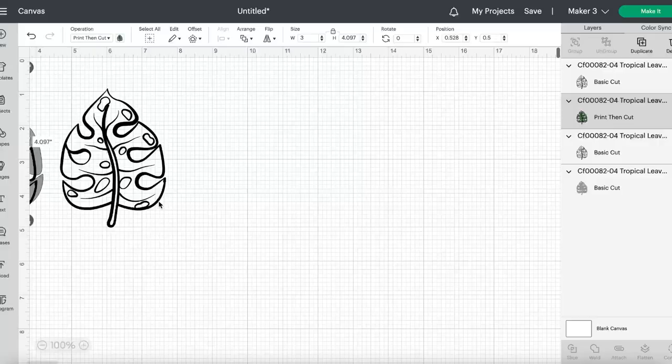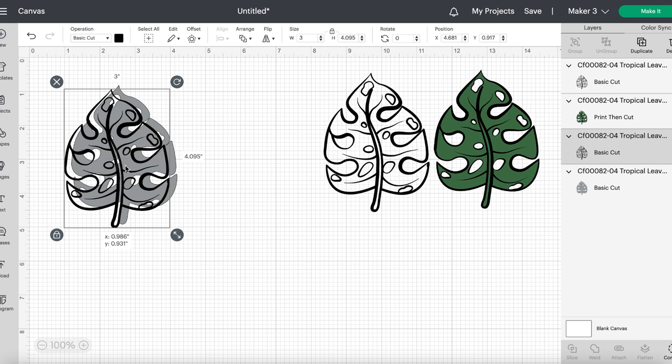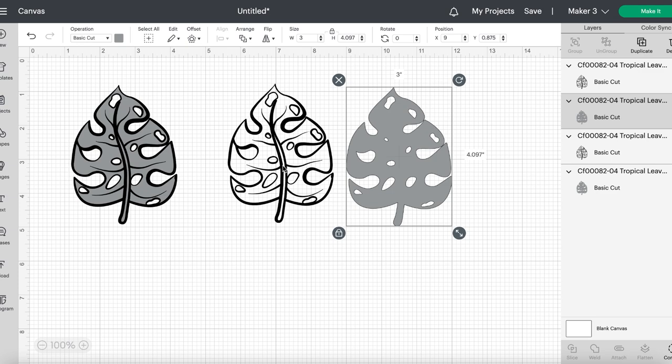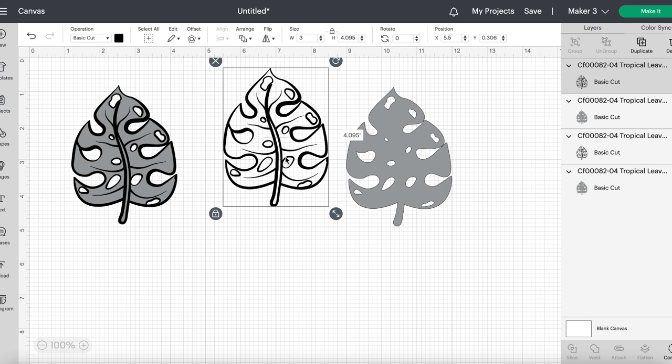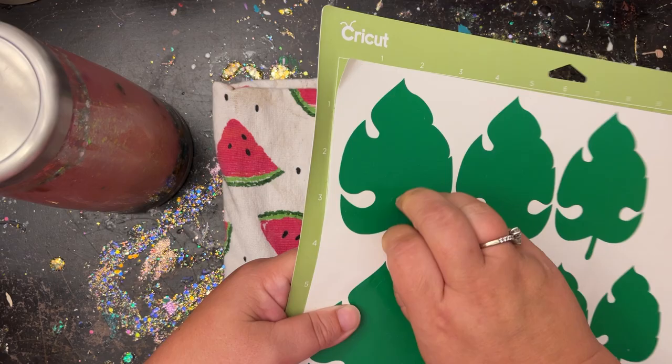I'm going to quickly go over the decals I'll be using. The decal I used I got right off Creative Fabrica — it comes with a green leaf and an outline, and you want to set your sizing to what you'd like, set it to Basic Cut so it doesn't print. I sized one at about three and a half inches in height and the other at about four inches in height. For the leaf used in the peekaboo, use semi-permanent vinyl when you cut it. For the outline, I'm using a very pretty pink oval from Courtney's Customs — I'll put all that in the description box.